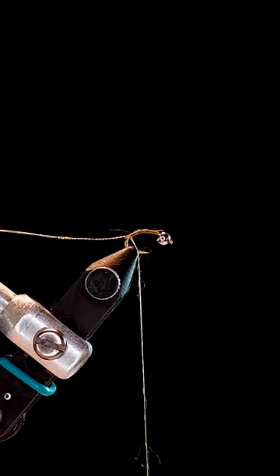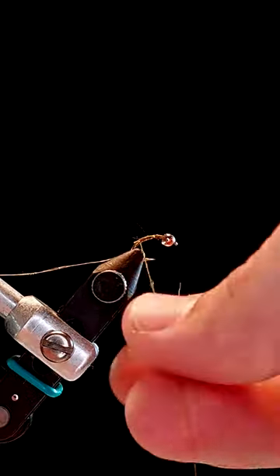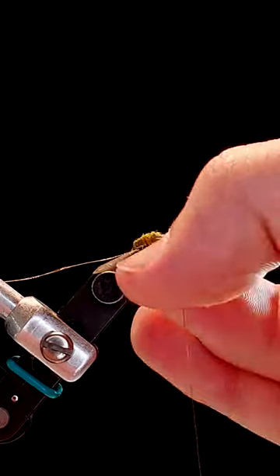Then grab some dubbing wax. Apply a small amount of wax to your thread before selecting a dubbing color of your choice. Now begin building up a small dubbing noodle, and remember to go sparingly. You can always add more — build up a nice body transition.